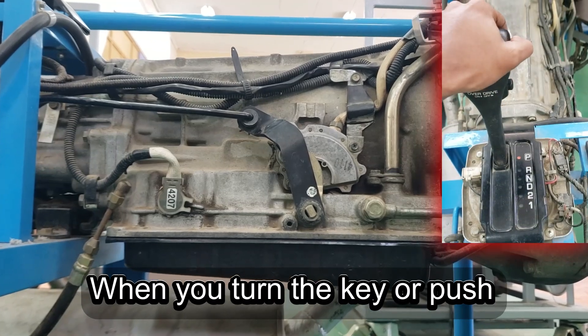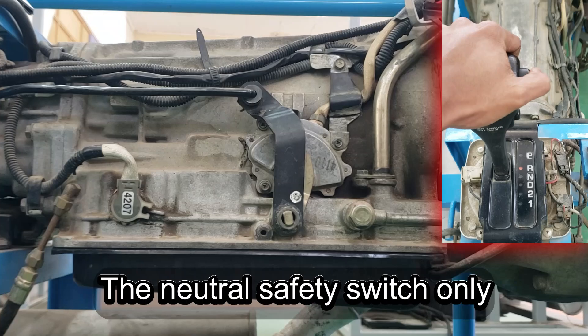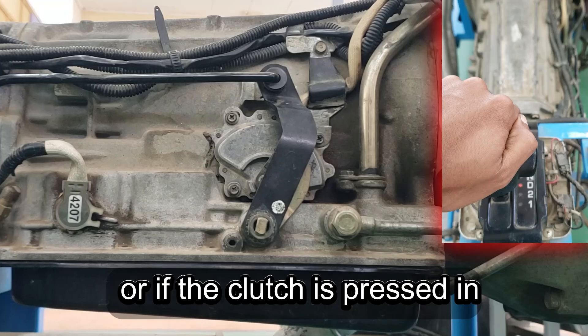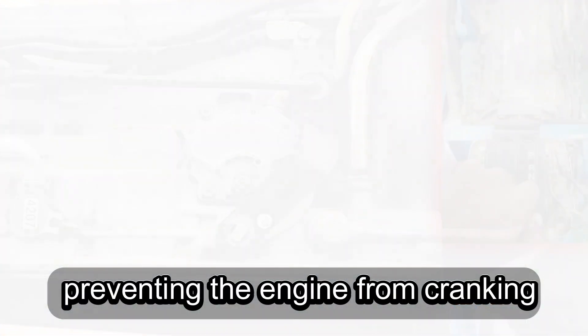When you turn the key or push the start button, your battery sends current to the starter motor. The neutral safety switch only allows that current to pass if your car is in park or neutral, or if the clutch is pressed in a manual. If your car is in gear, the switch blocks the current, preventing the engine from cranking.